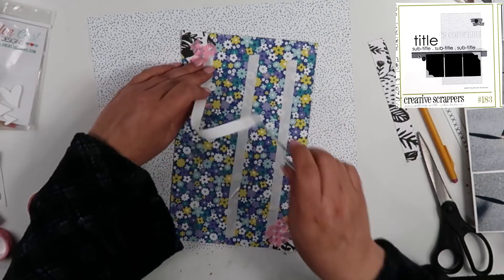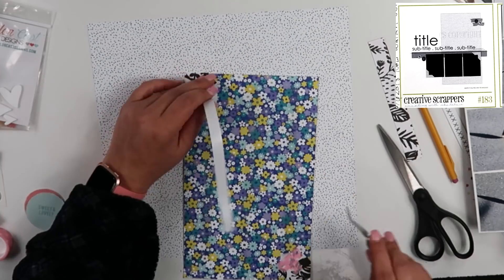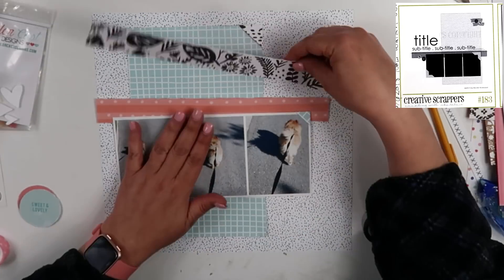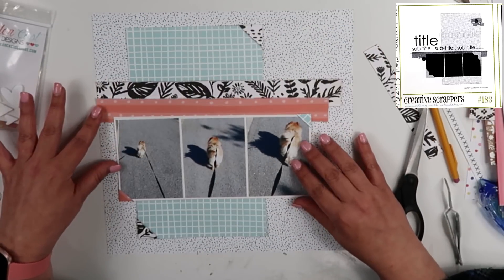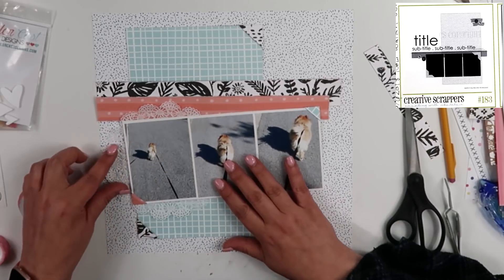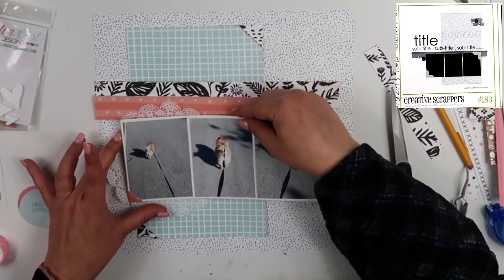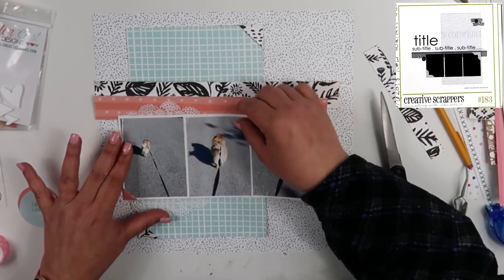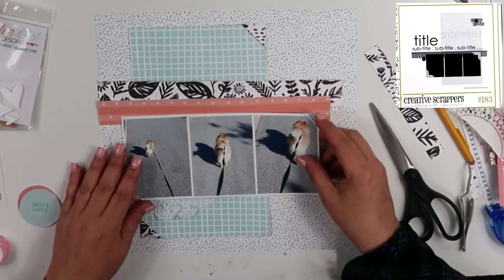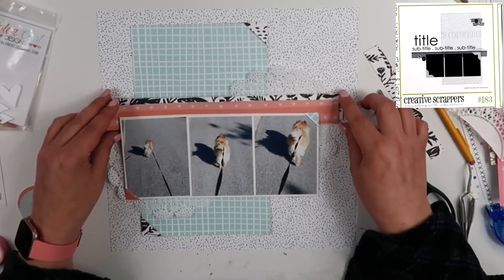I am using double-sided tape for whatever reason — I've been doing this a lot lately, I don't know why. I don't think I'm out of ATG; I just apparently like to use the double-sided tape. Here I did pull out two doilies from my stash. I'm going to put one over on the left-hand side of those photos and one over to the right toward the top. The one to the right and toward the top is going to be underneath the strips.